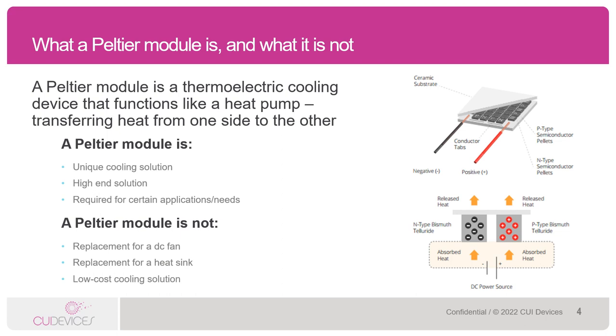This cooling and heating is realized on the ceramic plates that hold the semiconductor pellets in place. The bottom image shows a cross-section of a Peltier when it is actually in operation. As you can see, heat is pulled out from something on the cold side and released on the other, or the hot side.